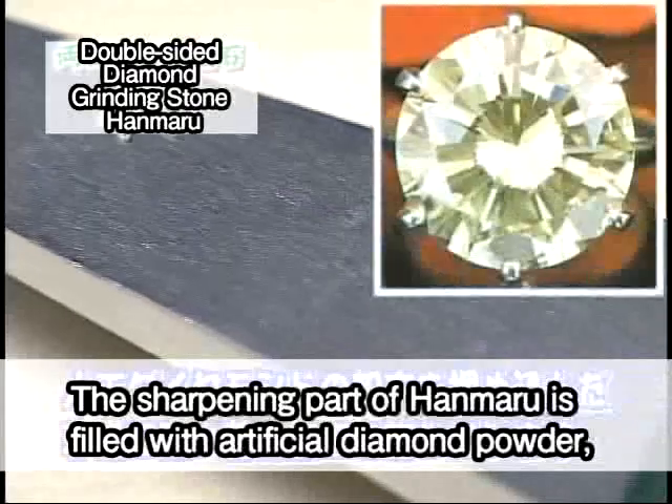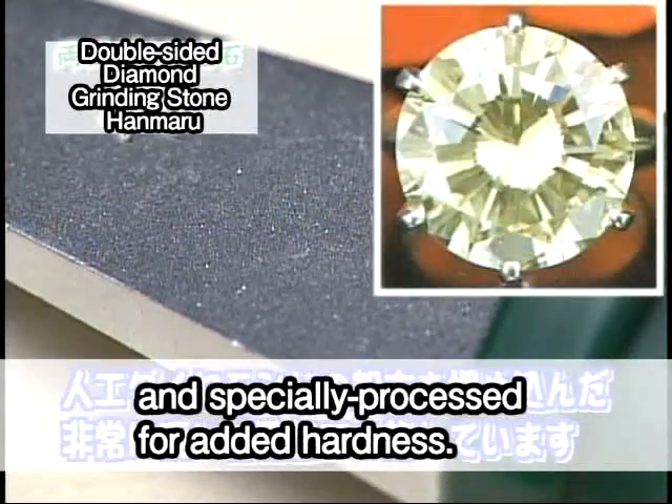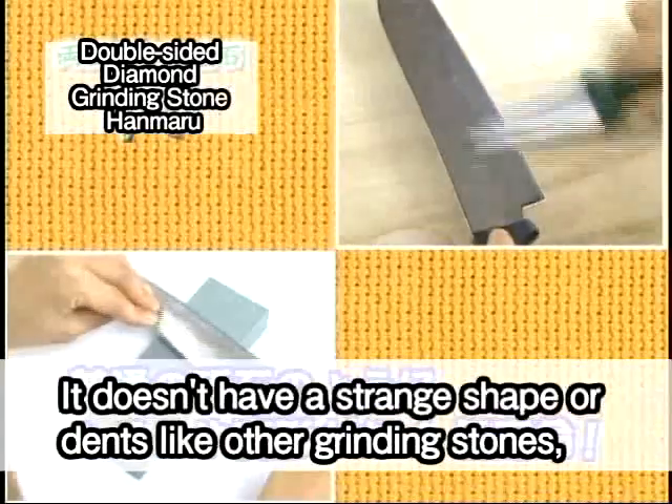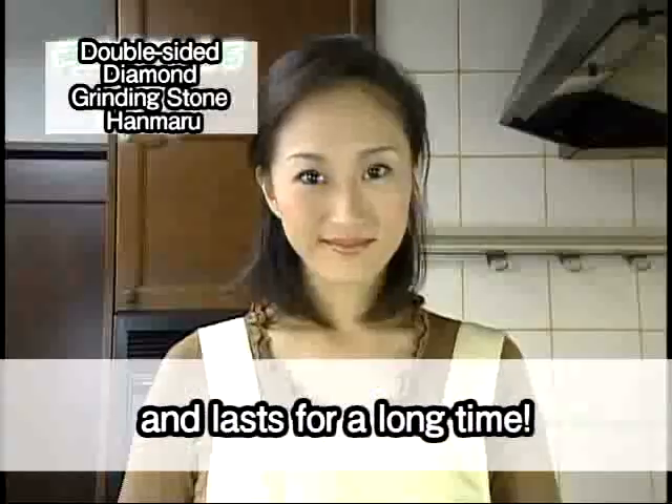The sharpening part of Hanmaru is filled with artificial diamond powder and specially processed for added hardness. It doesn't have a strange shape or wear down like other grinding stones, and lasts for a long time.